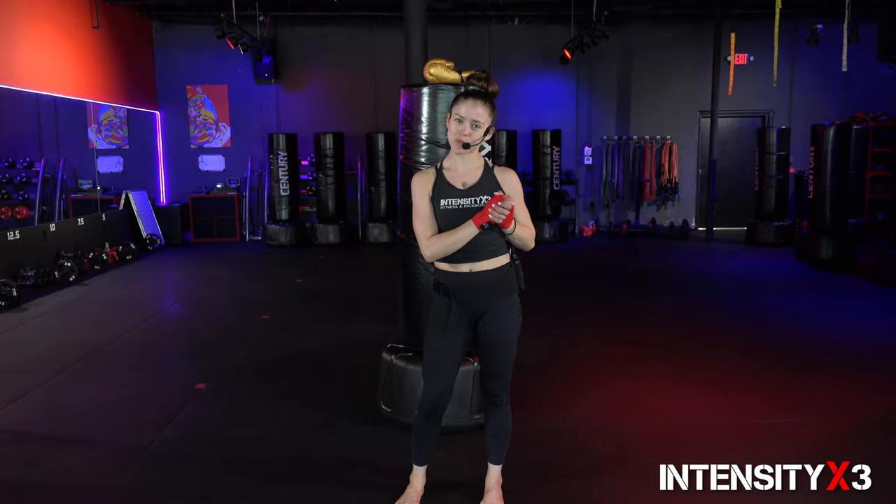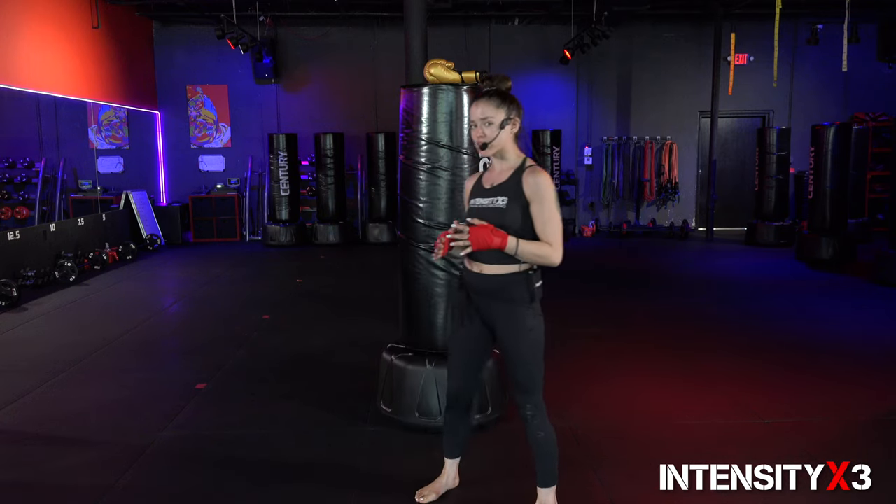What is up my friend? Welcome to your kickboxing 101 intro class. My name is Coach Cole, also known as the Killer, and I'm super happy to be able to get this opportunity to guide you through this first time kickboxing class.